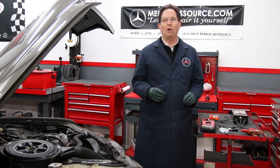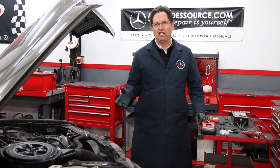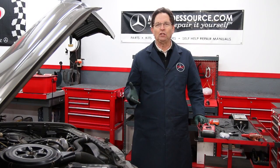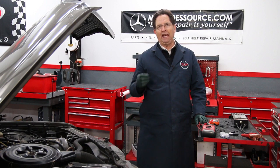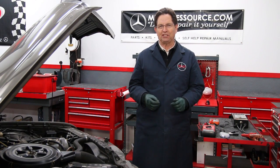In my previous video in my series on testing and charging batteries, I talked about this new generation of battery chargers and how impressed I was with it and how to use one and what it can actually do in some cases to old and tired batteries. In this video, I want to talk about some of the new generation of battery testers.